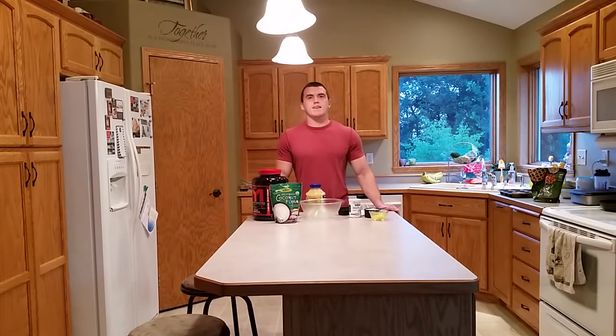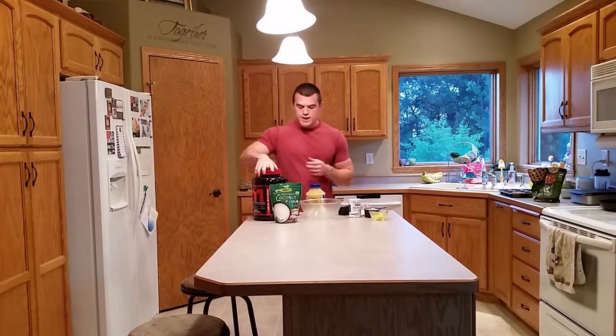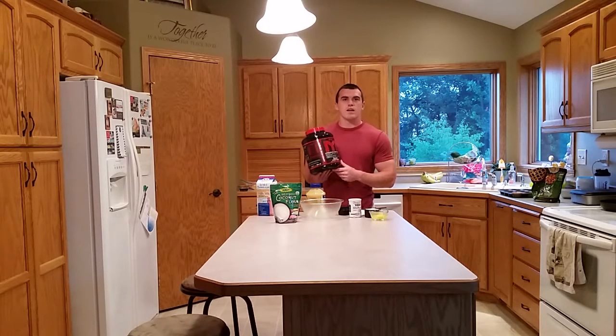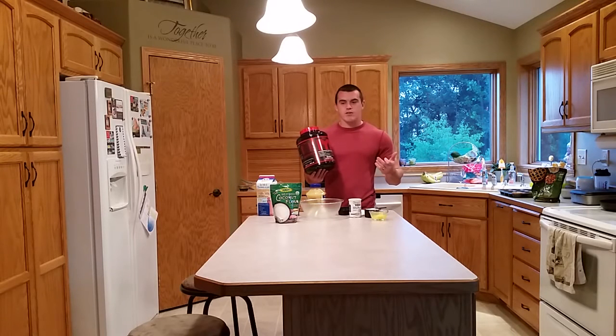Hey guys, it's Gabe from SixPackSmackDown.com. I'm making a recipe for you right now — some cookies and cream cupcakes. I recently got this in the mail from Mark Lowliner: MTS Machine Whey cookies and cream flavor, and this stuff freaking rocked, so I decided I had to make a recipe out of it.